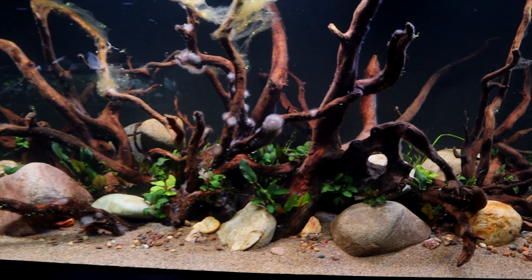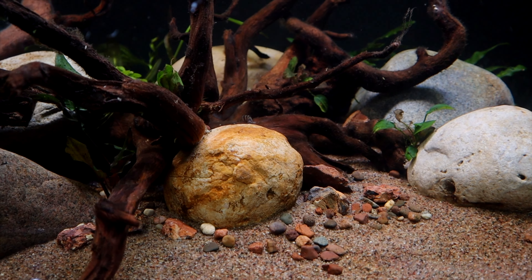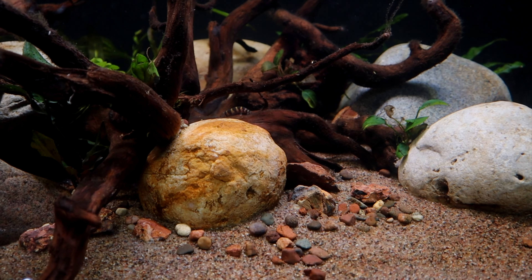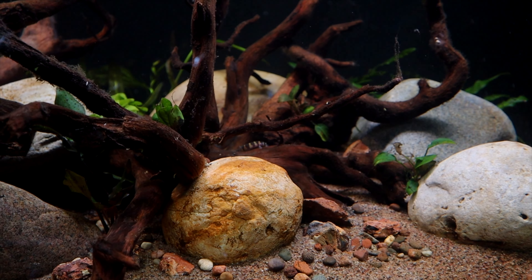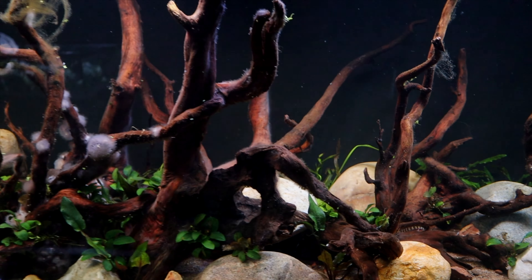Thing number three is some fish will eat it. Not all fish will eat it, but you can see here's another coolie loach in here right now. Those are the only fish we have in here — some coolie loaches — and we just threw in some bristlenose plecos, but you can see them over here searching and snacking on the wood.